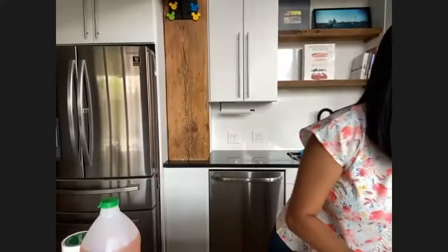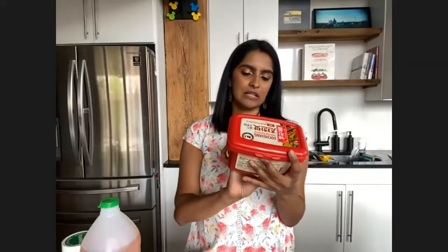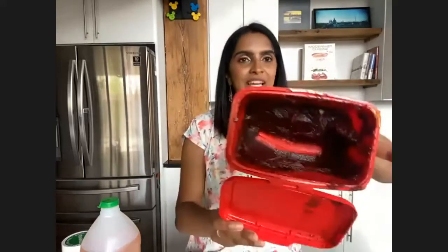The first thing you're going to want is gochujang, which is a Korean hot pepper paste. I have this giant tub of it. It used to be you could only find it online or in specialty Asian stores, but you can find it at your local store now in the international aisle. So it's a hot pepper paste — it looks like very thick ketchup, but it does not taste like ketchup. It's spicy, it's pungent. It doesn't taste great just on itself, so we're going to make a gochujang sauce.